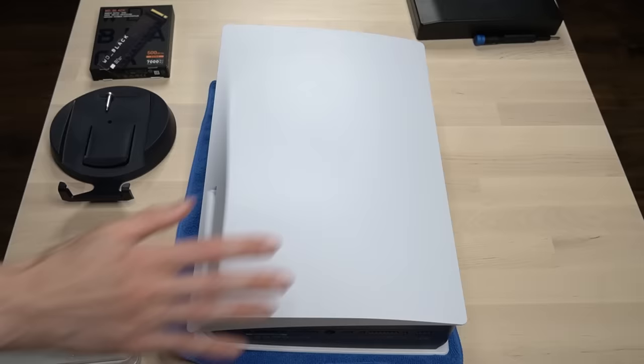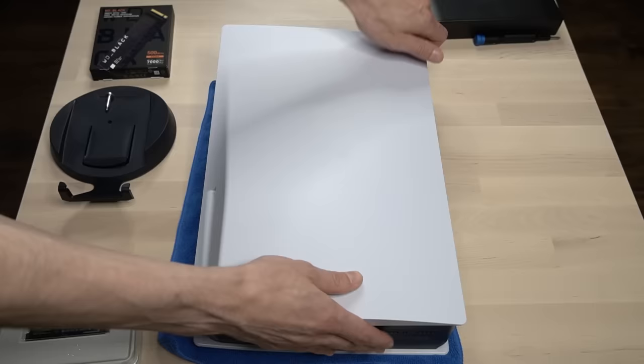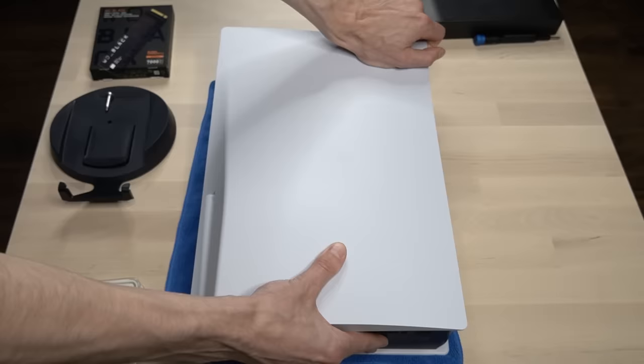Now let's go ahead and remove the side plate of the PS5. You want to first make sure that the stand has been removed, lift up on the corner that's adjacent to the disk drive, and then pull down with your other hand, and it should gently slide off.